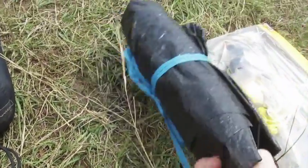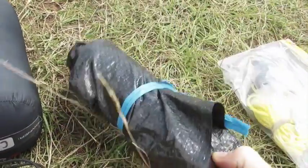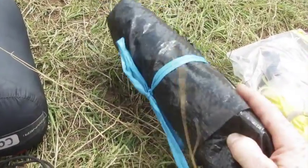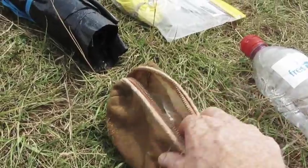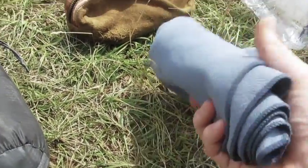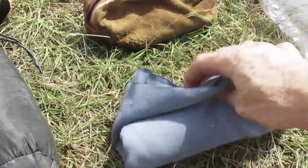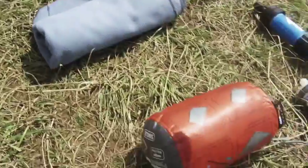I also have a minimal groundsheet cut from an old tent to put under my camping mat so I don't get wet. I've got a few spares — some tape in case I get blisters, a toothbrush and toothpaste in a little wash bag. I have a travel towel that I cut down to make it as small as possible to save space in my rucksack — just to dry myself when I go for a swim.